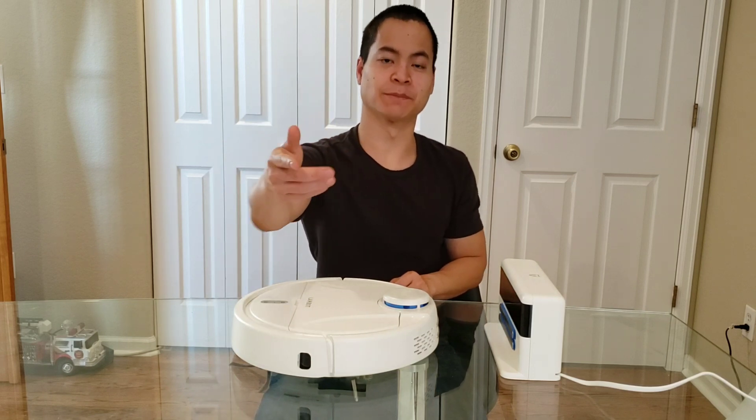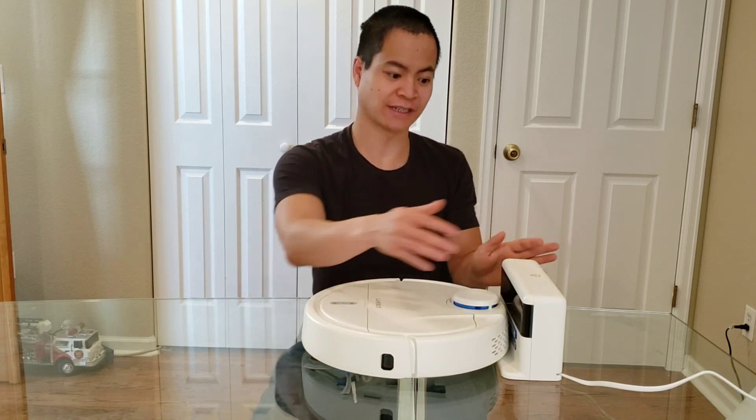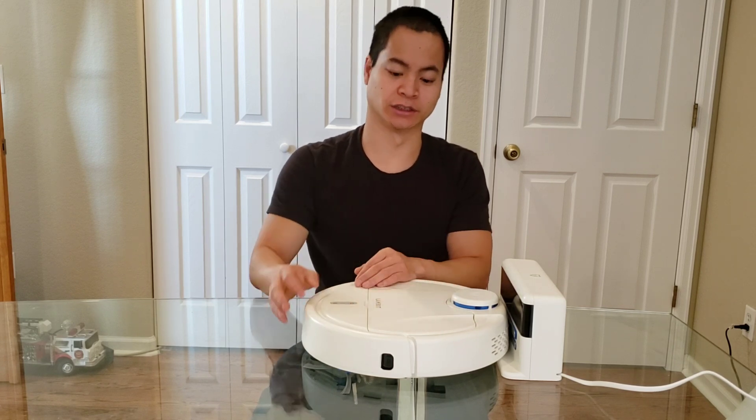One nice thing about the robot is it can dock from behind like this, which is great — it can maneuver in tight areas. So you can actually put this charger in a very small area and the robot vacuum has no problem maneuvering around those tight areas, very, very nice.